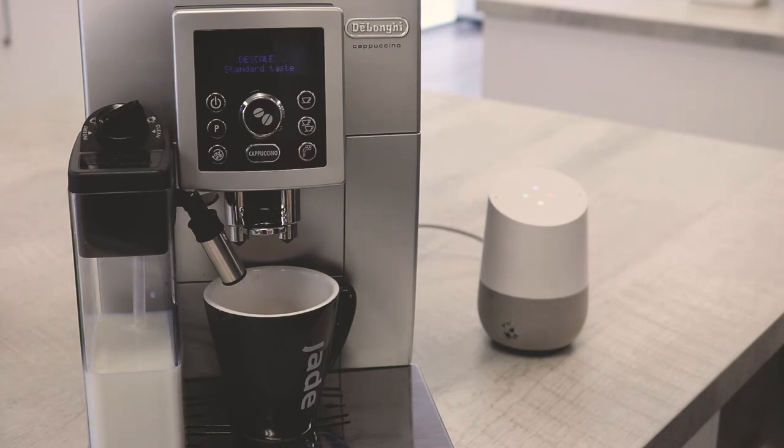Once replaced, put the water tank back into place, press P on the machine, and use the dial to select 'replace filter', then simply follow the directions. You're back to brewing excellent coffee in no time.